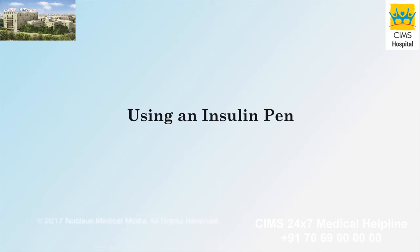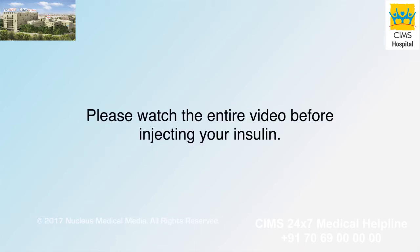This video will teach you how to inject your insulin using an insulin pen. Please watch the entire video before injecting your insulin.